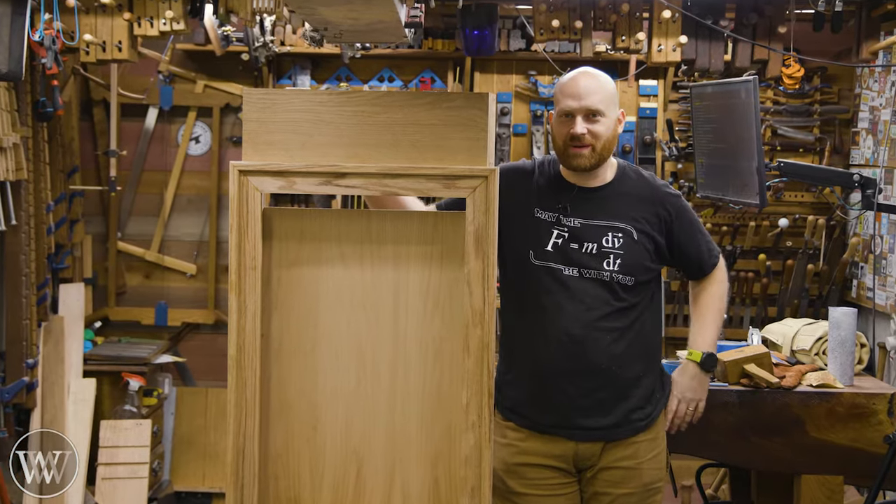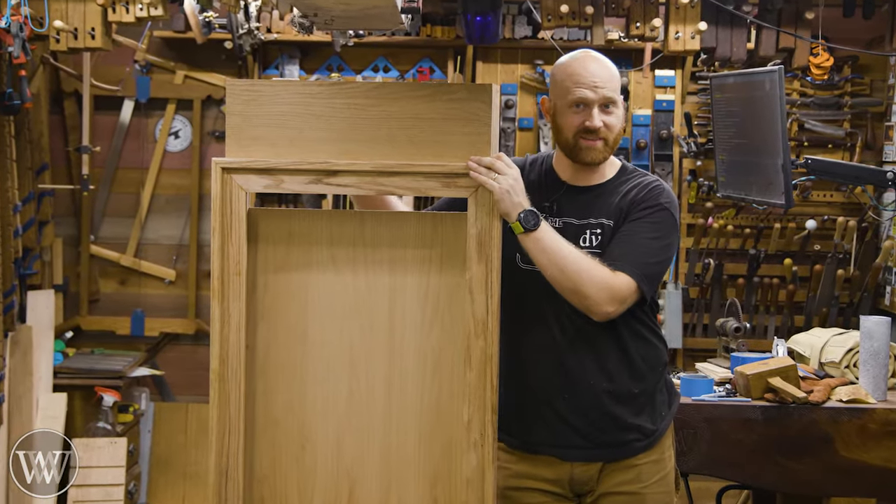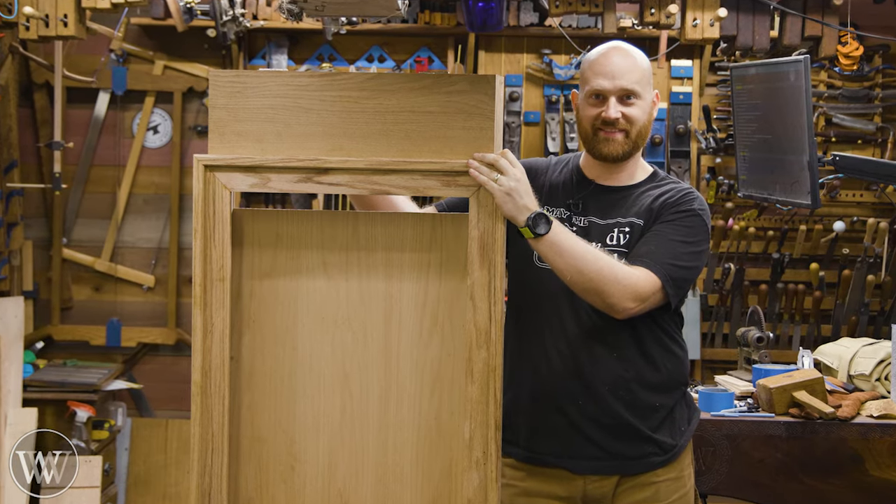Hey y'all, I'm James Wright and welcome to my shop. Today we are working on the fourth installment of the medicine cabinet. Let's dive in.